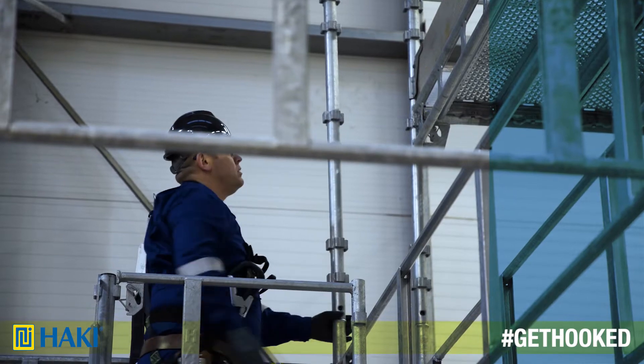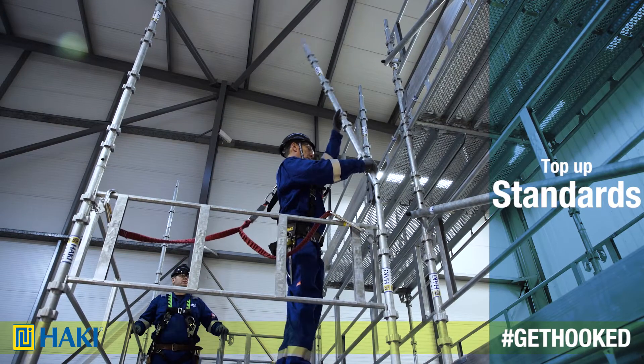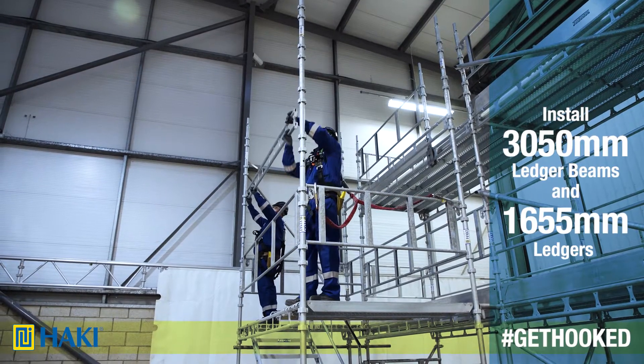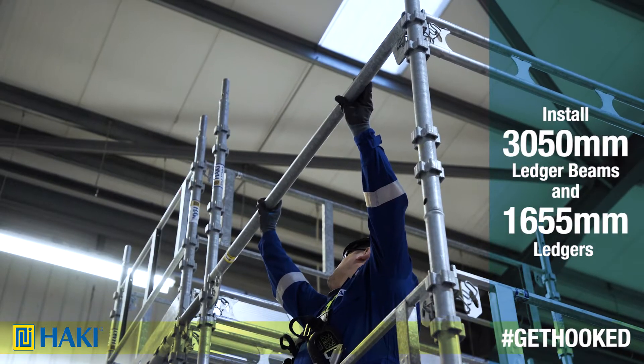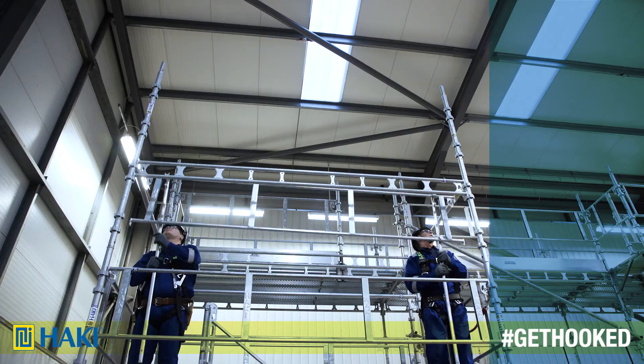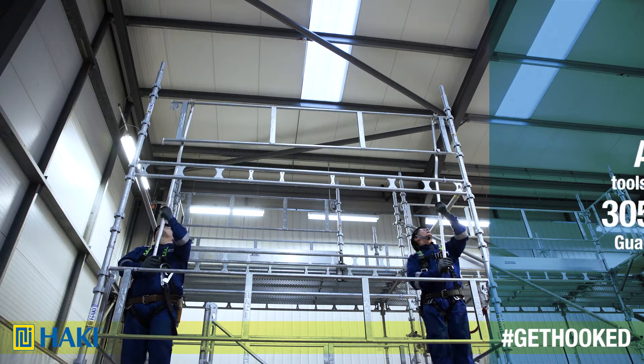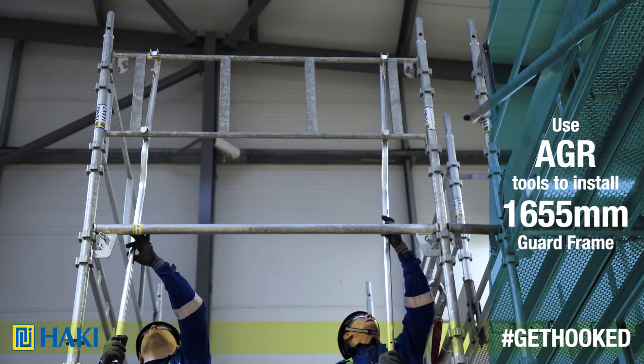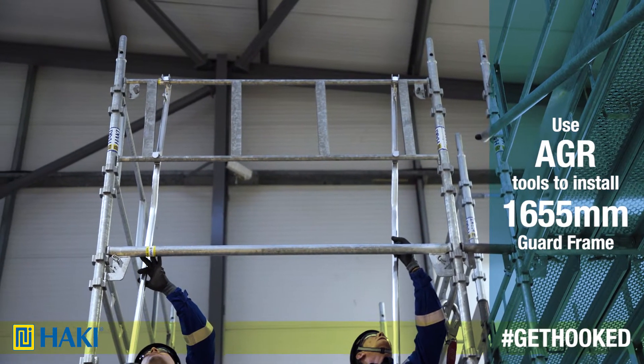Now, we're going to install the second lift. First, we top up our standards. Next, by installing 305 ledger beams and 1655 ledgers at the end. After that, using the AGR tools, we install a 305 guard frame to the front and the 1655 guard frame to one end of the stair tower.